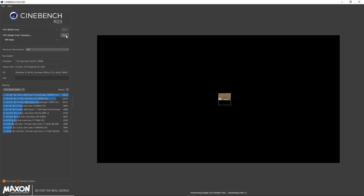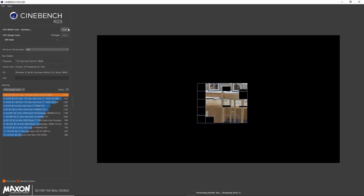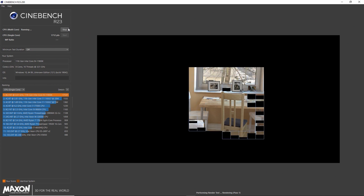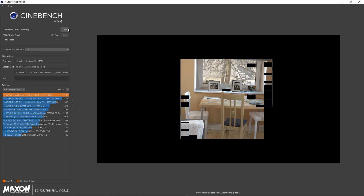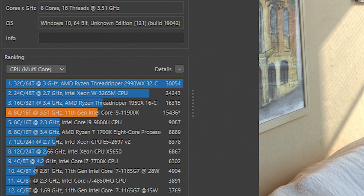Comparing it to the 10900K, the previous generation, we saw the 10900K get a Cinebench R23 single-core score of 1386 compared to the 11900K's 1712 — so that's considerably better single-core performance for the 11900K. However, in the multi-core test, the 10900K scored 16,875 on Cinebench R23, while the 11900K scored a not-so-great 15,432, which is considerably lower considering the 10900K was the last generation.